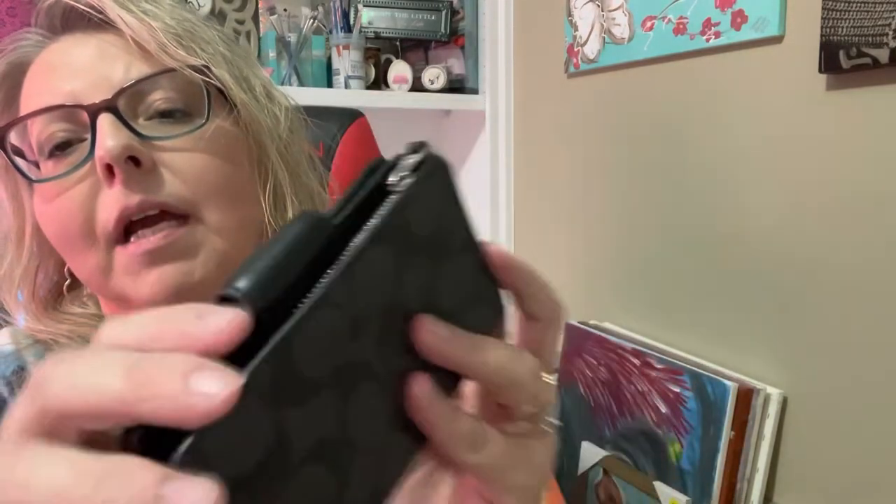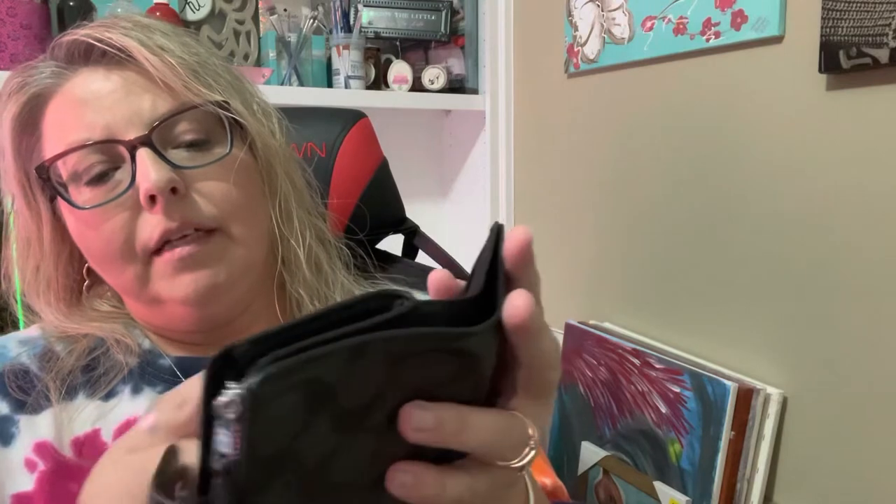It's a very nice canvas wallet. It probably holds about two cards inside one slot, so it's got six card slots with pockets on each side.